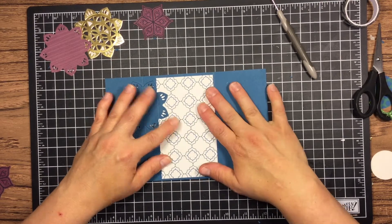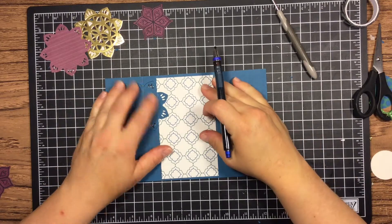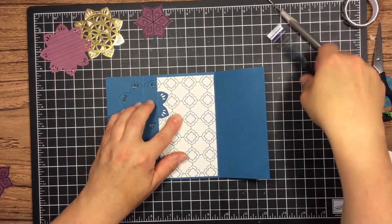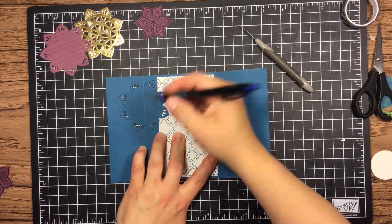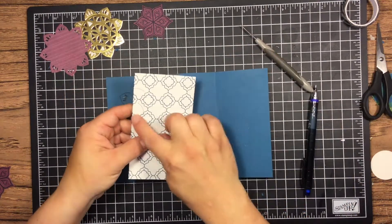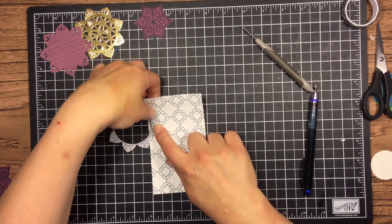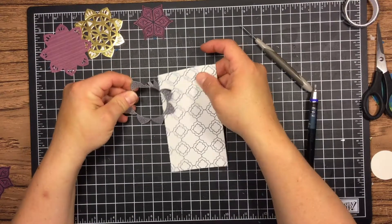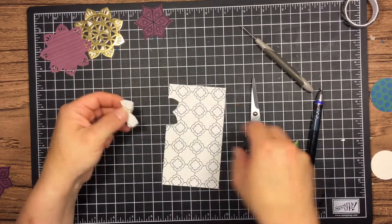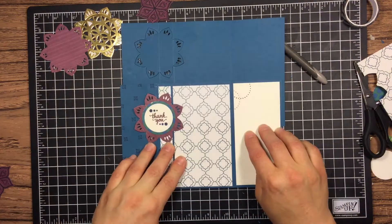I wanted to add some designer series paper on the inside of the card — just a layer. This is from the same Eastern Palace designer series pack. It's a beautiful suite in the new catalog and the more I've used it, the more I've really fallen in love with it. I'm taking a pencil and tracing, then die cutting using that same die, making sure it went just a smidge over the pencil line so I didn't have to erase any pencil marks.